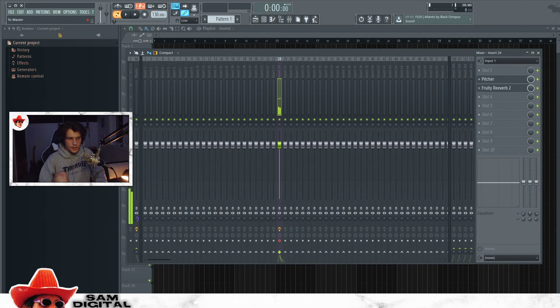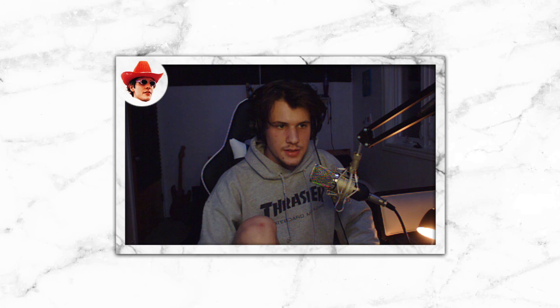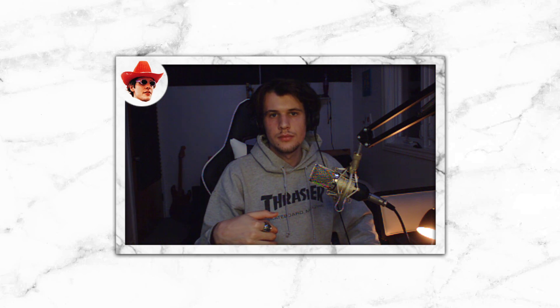But for now, this is the best I can do. Hope you like the video — please subscribe and leave a like if this helps. Bye.